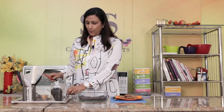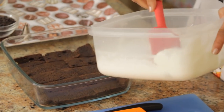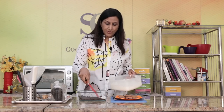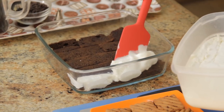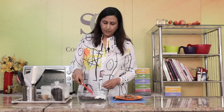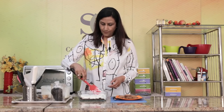I have my homemade vanilla ice cream here and I've just cut it up into slices, similarly like the sponge. I've just kept the ice cream out for some time so it's a little bit soft and easy to use. We're going to put these ice cream slices over the sponge. I think that's good.